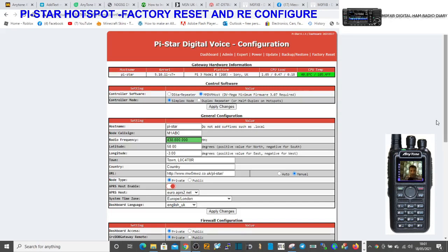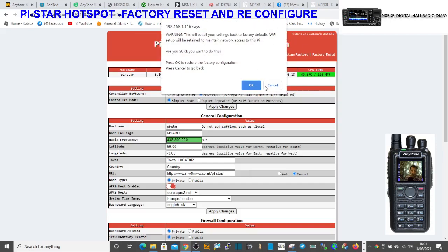Mzero FXB, welcome to my channel. We're going to factory reset my PiStar hotspot. I'll show you how to do it.